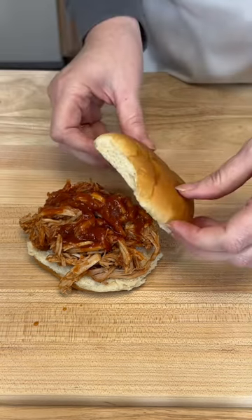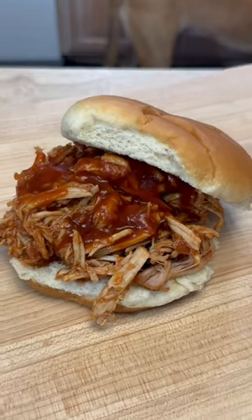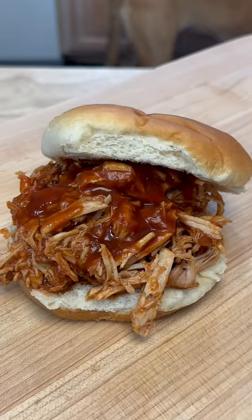If you would like to know how to make this delicious sauce, stop by and visit me on my channel, because this recipe is coming out next.